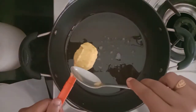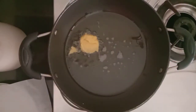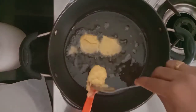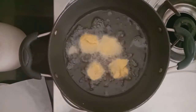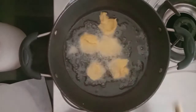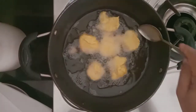I will mix it with a spoon. If you want to make small portions, you can use a small spoon.